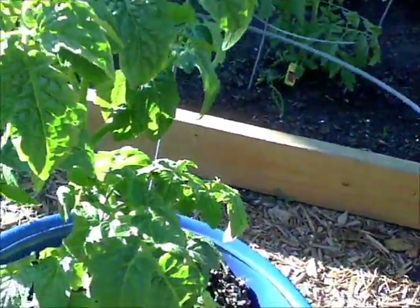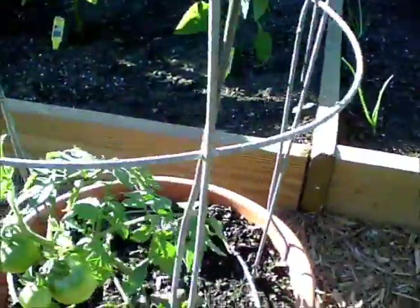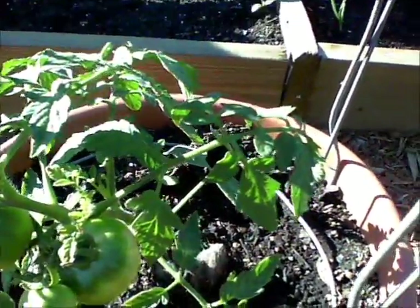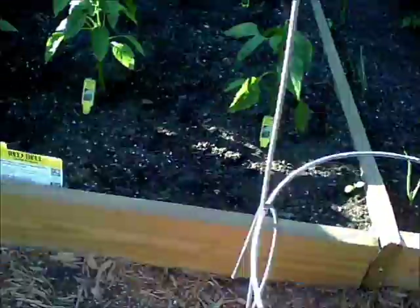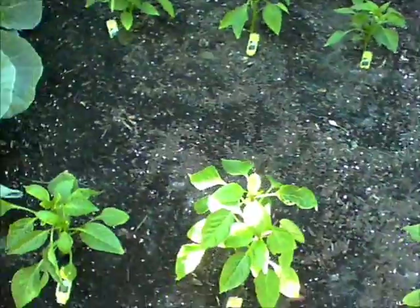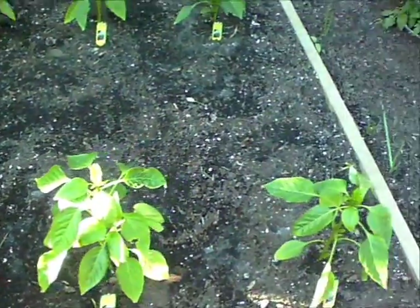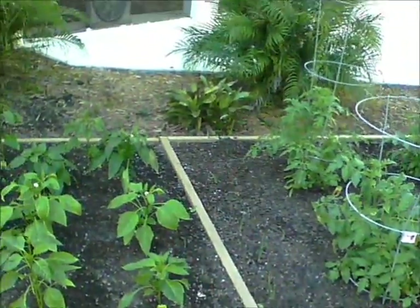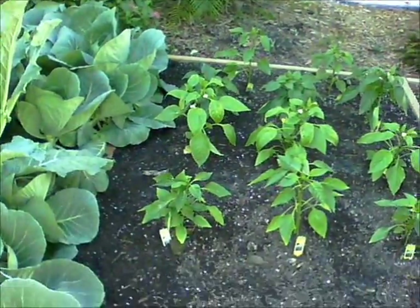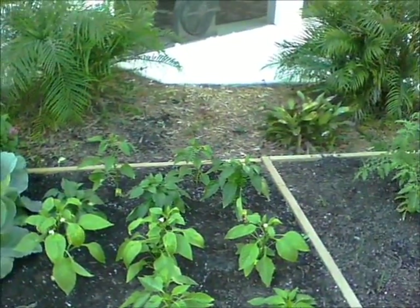This one hasn't produced anything yet. This is a celebrity tomato and it's already producing. These are my bell peppers, and on the very back I've got jalapeño peppers.